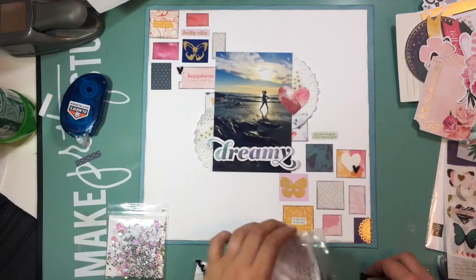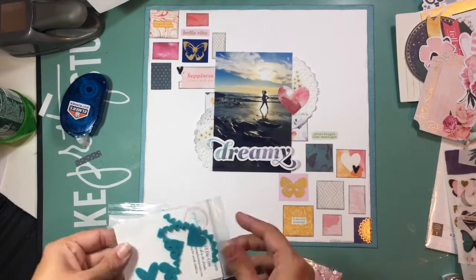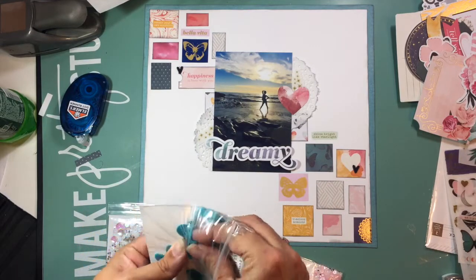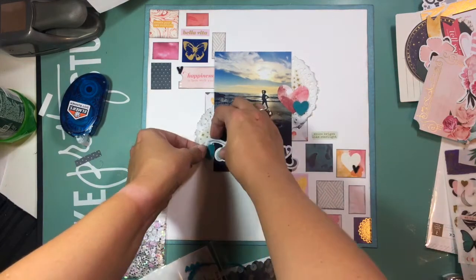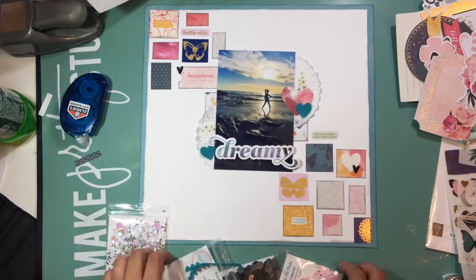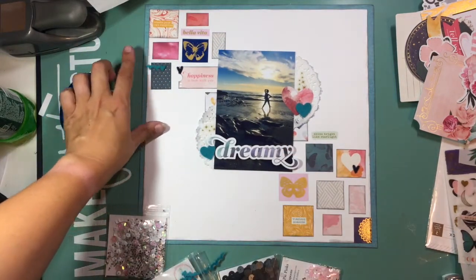Those gold stars aren't glued down at that point — they are rub-ons from the Moonstruck collection and they went on really, really well. That's a really fun detail, just adding those rub-ons directly to a doily, because the rub-ons will stick really well to the material. It was a really neat way to bring that element in.